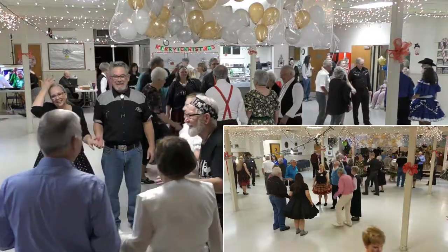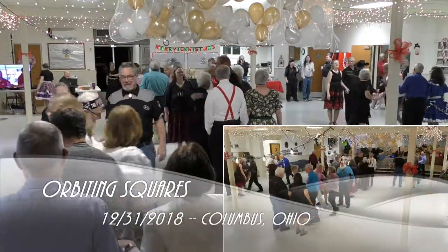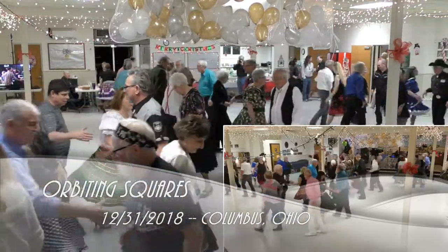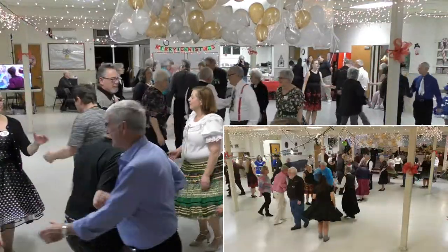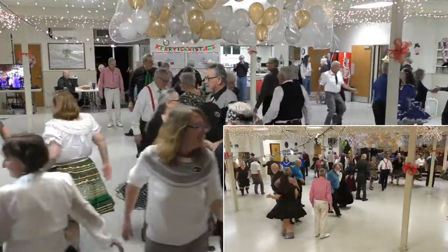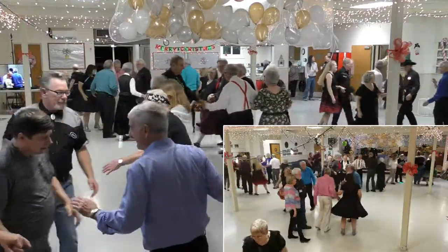Sides, square through four. Touch a quarter. Follow your neighbor. Hang on. Left swing through. Girls run. All the couples circulate. Then you bend the line to go up and back.